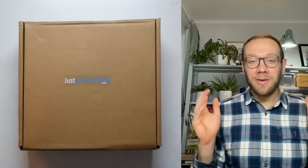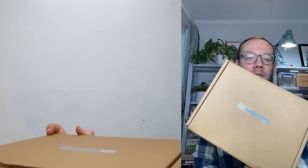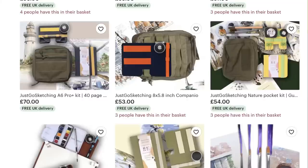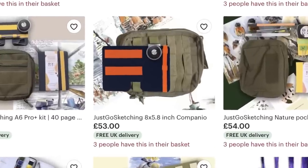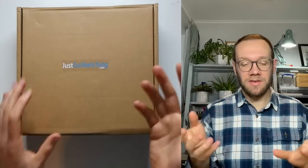Hello everyone, it's Toby from Toby's Urban Sketch and today we're doing an unboxing video of this exciting thing that I have bought. This is a sketching companion — a bag and a little board which you can use to sketch outdoors on location, i.e. urban sketch, which is great.